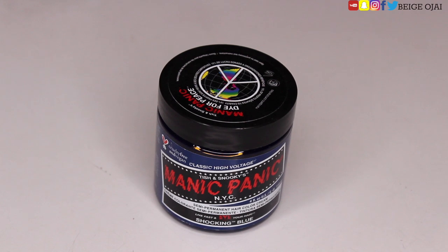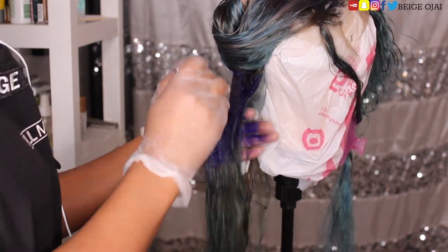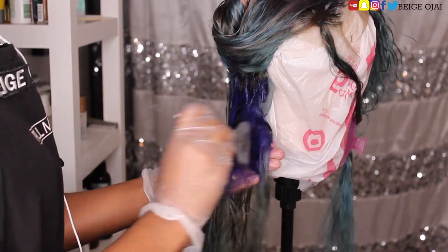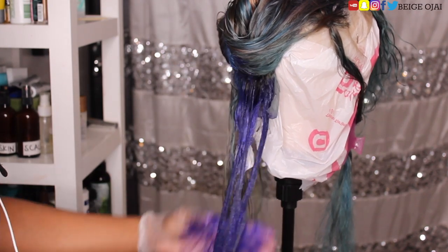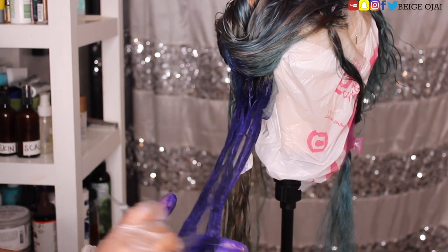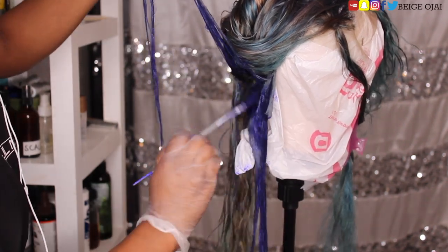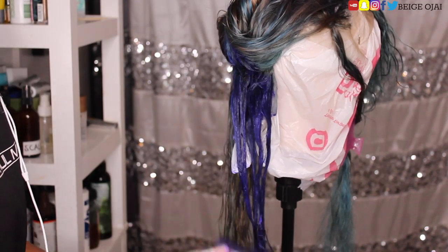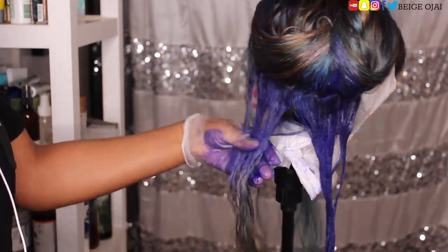Now that our hair has been pre-colored, it's time to grab our main event: Shocking Blue from Manic Panic. I'm going to take my time in small sections and work that color into each section of hair, making sure I'm fully coating it, and allow the entire wig to process for a few hours. Make sure you are parting the wig so you can get in between the wefts for even color. I definitely recommend the Shocking Blue color because of its purple base and undertone — it does a great job at further canceling out any of the darker blondes that didn't pick up color the first time we watercolored.